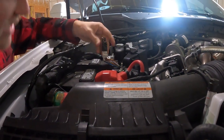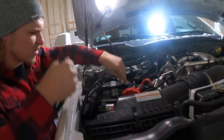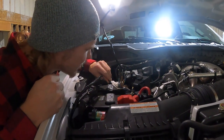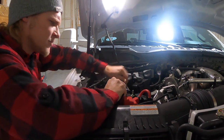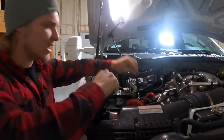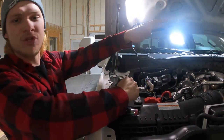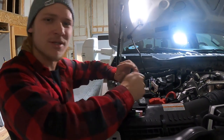Now we're going to find that gray with orange trace wire. We're going to get this final unwrapped — gray with orange trace — it looks like we are going to be using this wire right here. We're going to tie our positive into here, then find one of these bolts to ground it out to, then get it ran over to our LED controller box and run the rock lights. It should be a pretty simple install.